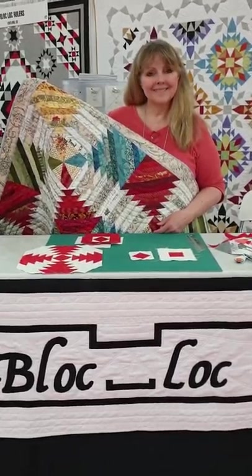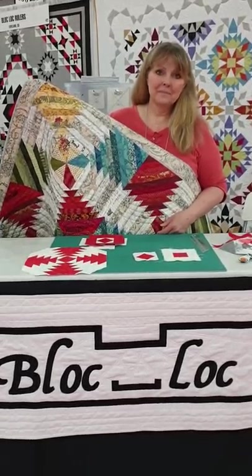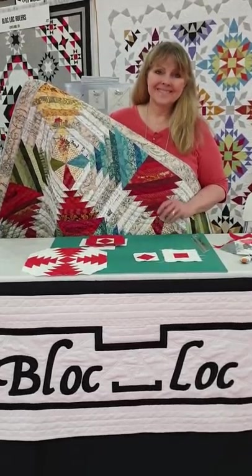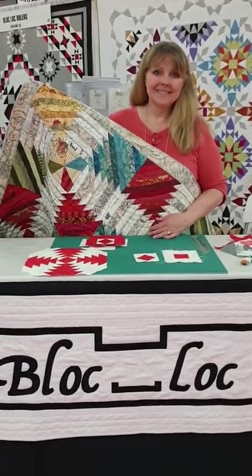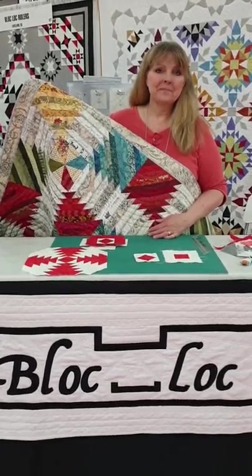We are at Quilt Market in Houston on the BlockBlock stand, for whom we distribute in Australia. This is Jana Thomas. Good morning Jana. Jana is going to take you through this beautiful pineapple quilt method using BlockBlock tools. Over to you.